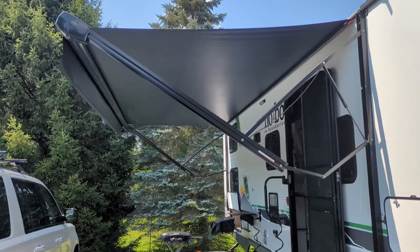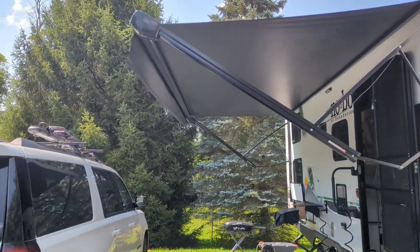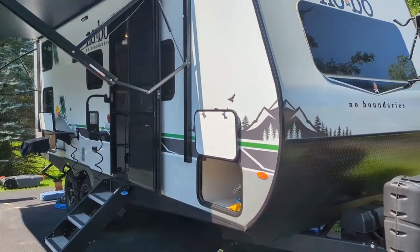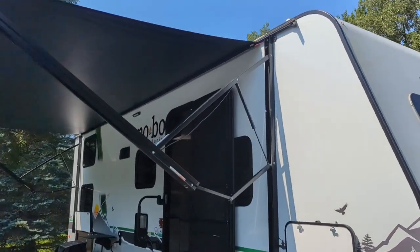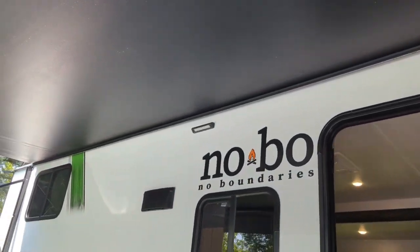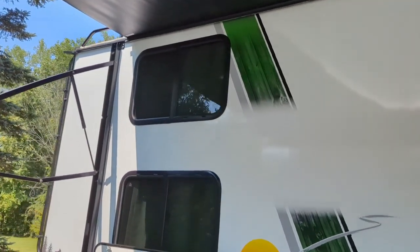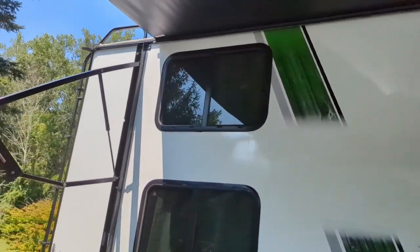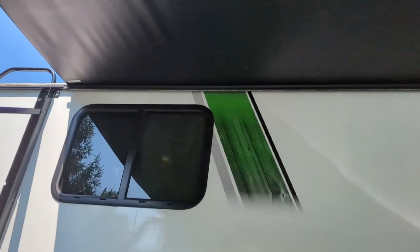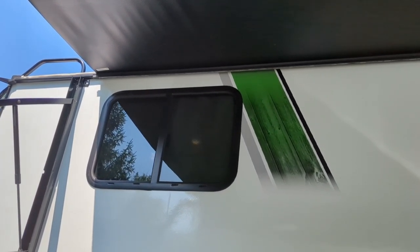The awning is 8 feet long, which is somewhat standard, but it doesn't feel like it sticks out far enough. I wish it went out another two feet — it looks like there's room for a larger awning. While I'm thinking about the awning, one issue with the camper is some of the finishes from the factory. For example, there's a seam between two pieces of gutter just above the bunk window.